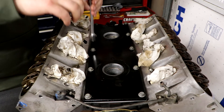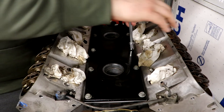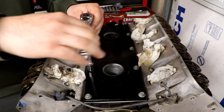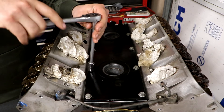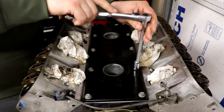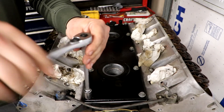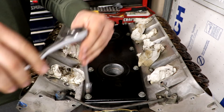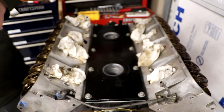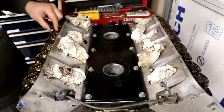From there I think we'll get crazy and probably add some boost. Once we add boost I'm thinking we can get easy 500. We'll see what happens. We're going to wrap the video up by putting the knock sensors in, because I'm going to leave the water pump off and all the front accessories so I can put the cam in. I'm also going to have to do valve springs so I'll leave the valve covers off.